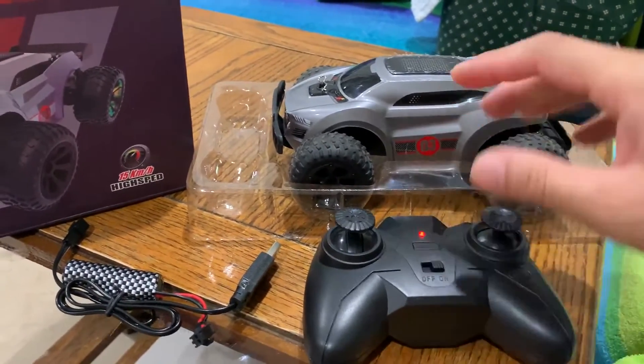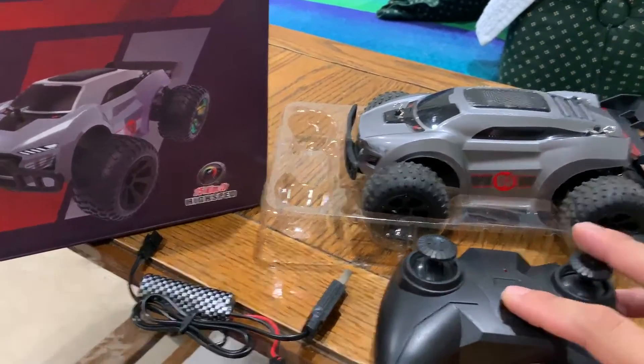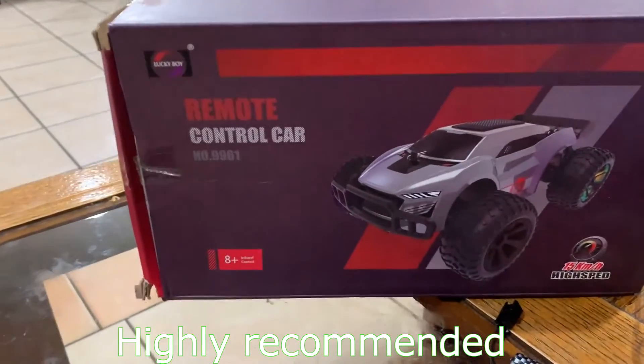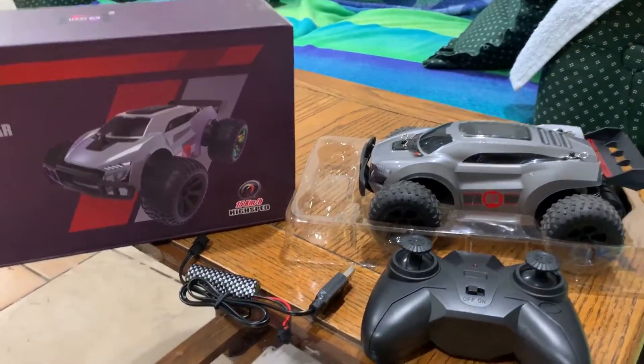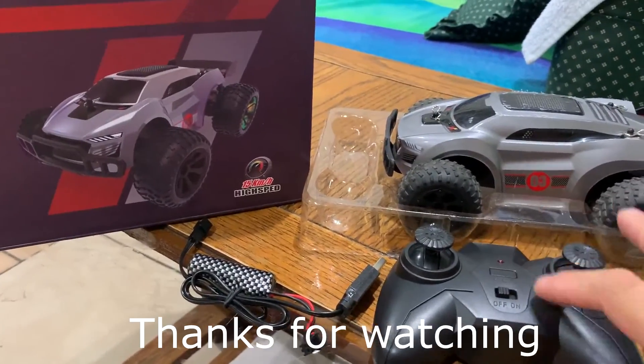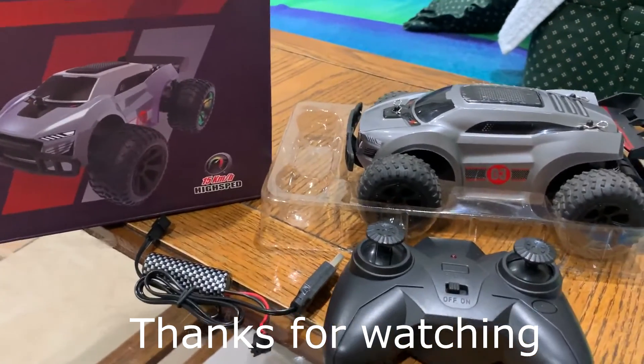Very good. Highly recommend this — great open box review of what I love about it. Thank you.